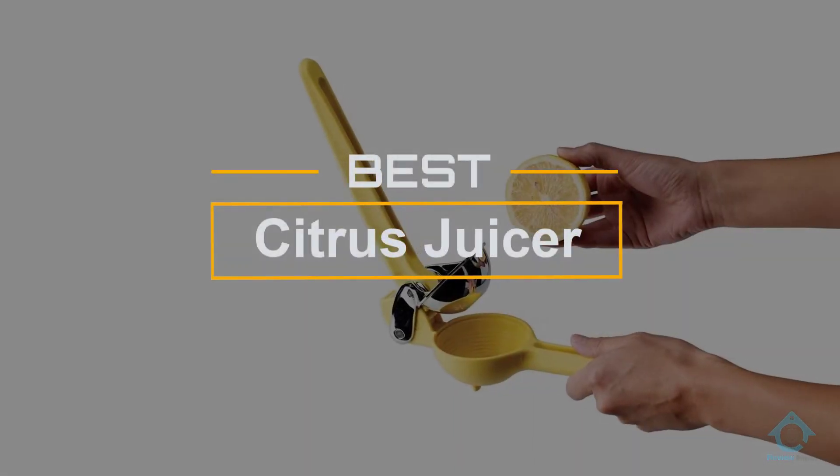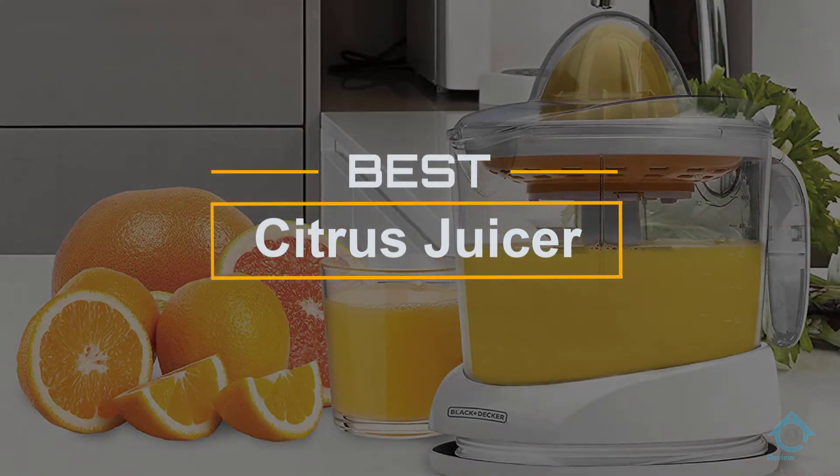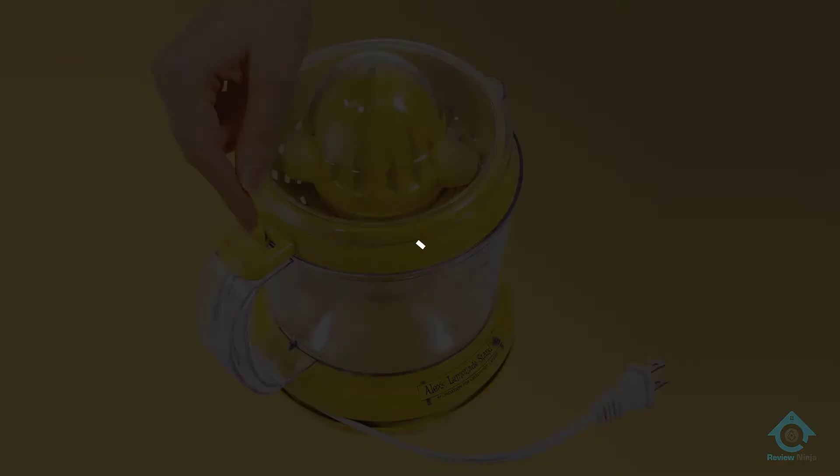If you are looking for the best citrus juicer, here is a collection you have got to see. Let's get started. At any time you can click the circle for more info and real-time deals.